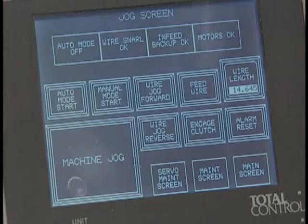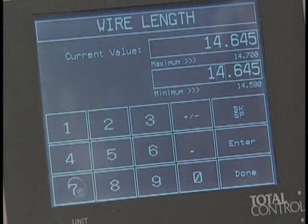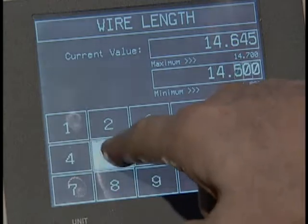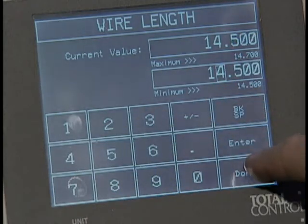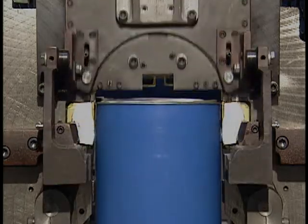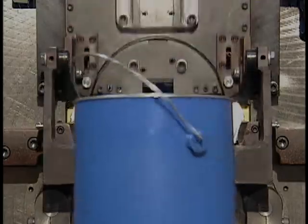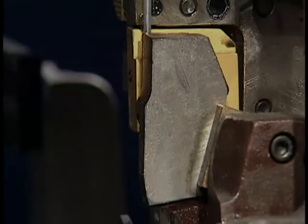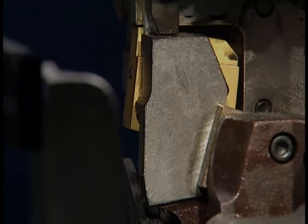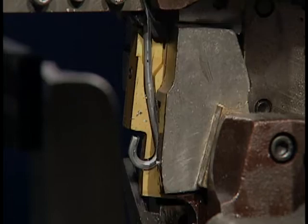The wire length is set through the touch screen to a default factory setting. To accommodate variation in wire diameter and hardness, the operator can adjust this setting to maintain the exact desired wire length. The bailing cycle then occurs, placing the handle into both ears of the container while curling the ends of the wire to form loops up and into each ear. This loop shape offers a much stronger handle that will not pull out of the container's ear.